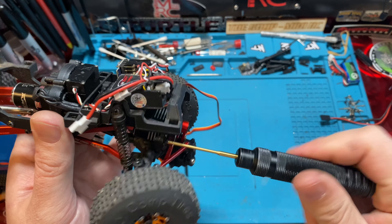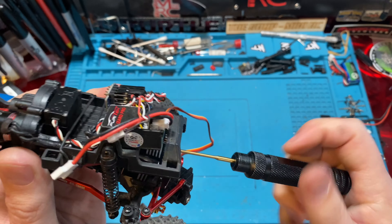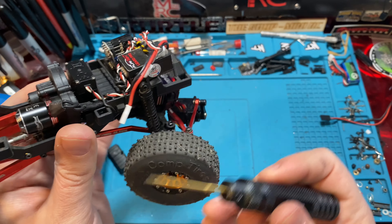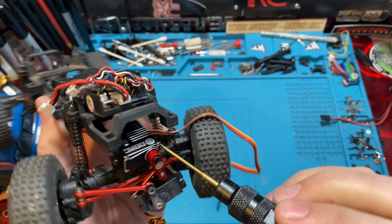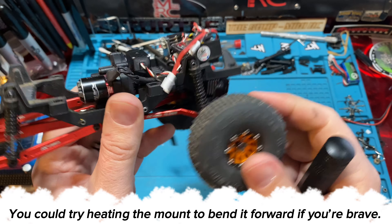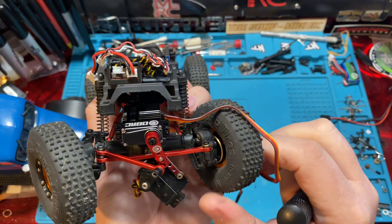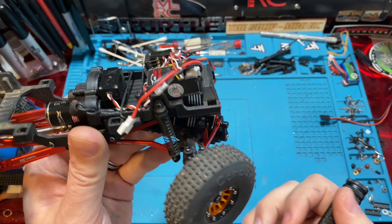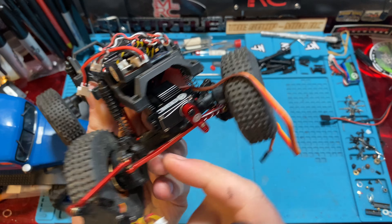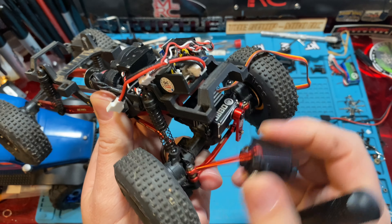If you do go too tight, the plastic servo tray will bend forward and put pressure on the links, and you'll feel resistance — it can actually start sticking. It is rubbing a little hard, more than we'd like. You'll just have to make adjustments for that.